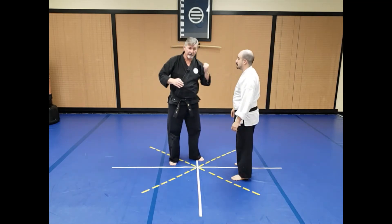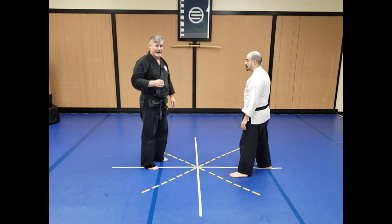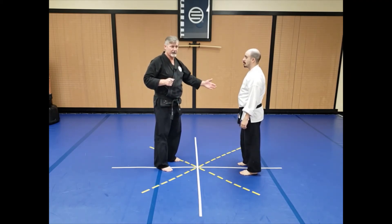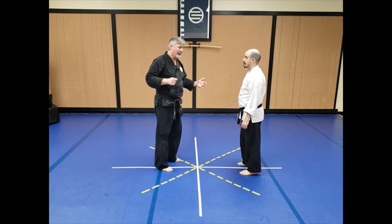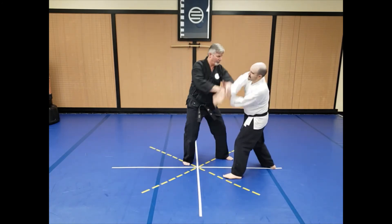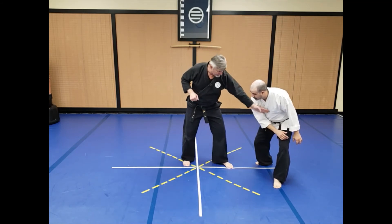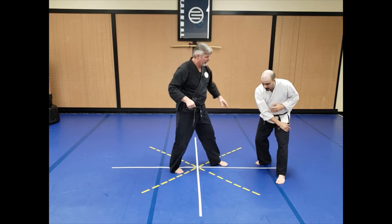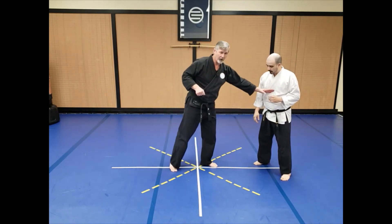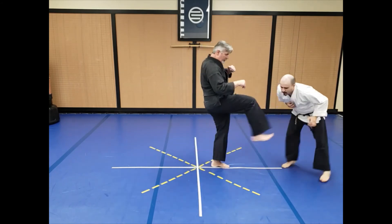From here, I still have to worry about him lunging forward with the headbutt — he might come in and hit me in the face. So now I'm going to take away his base. I'm going to use my front foot, which in this case is my left, and kick out one of his legs. The goal is to cause enough pain and disruption of his balance so that he cannot come back in with the headbutt. Coming out: one and two — there's the sidekick. From there, I'm going to follow up with a front kick. Normally he'll be bent over, and the front kick is going to come up and catch him in the chest. We're going to use a slightly higher target and come up to the solar plexus. Step down, sidekick, front kick, and return.